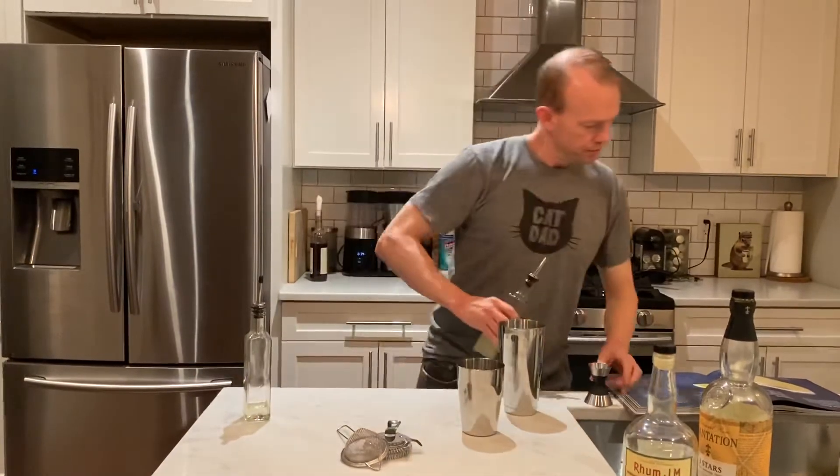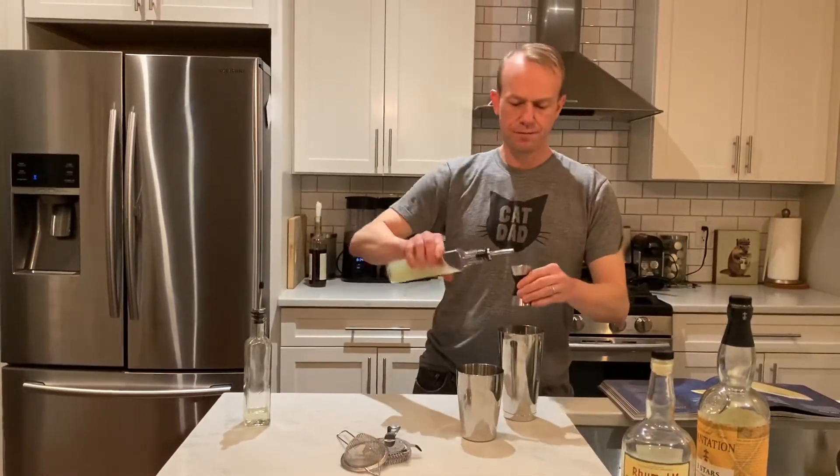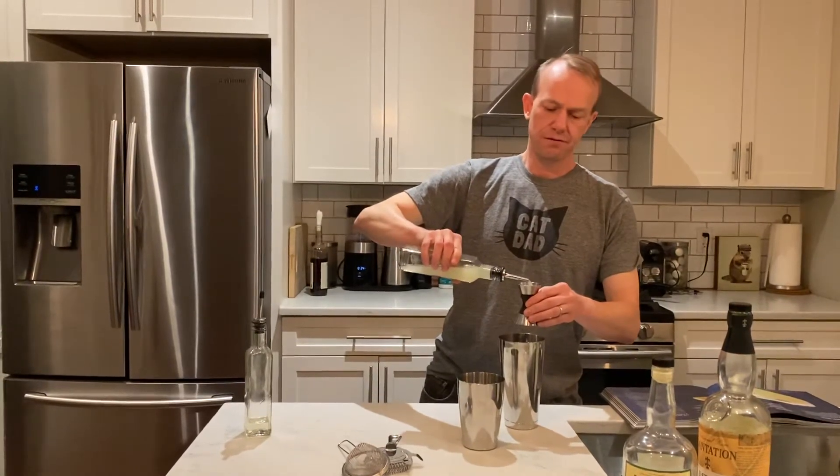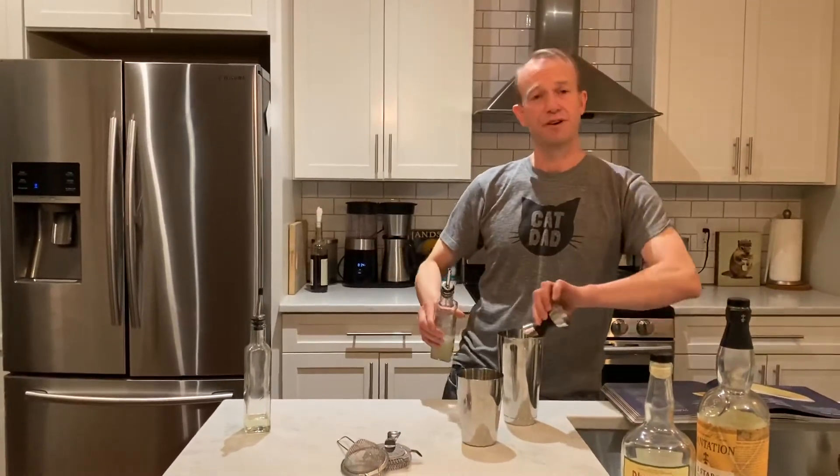Lime juice, one ounce. Our lime juice is double strained. You don't have to double strain lime juice — you can just squeeze it from a lime right into your drink.